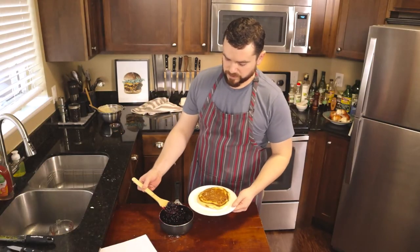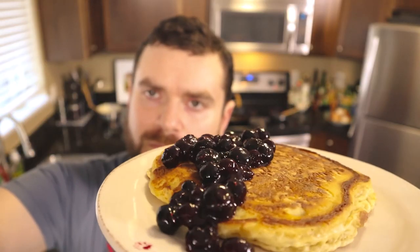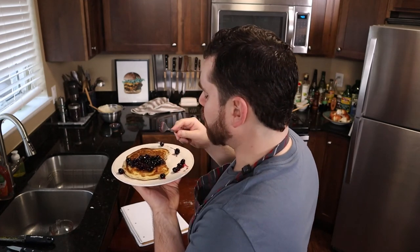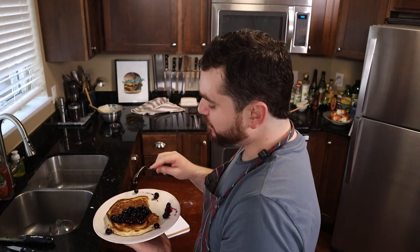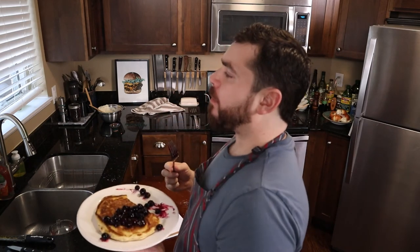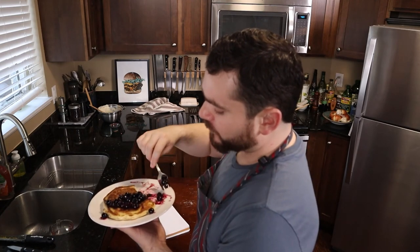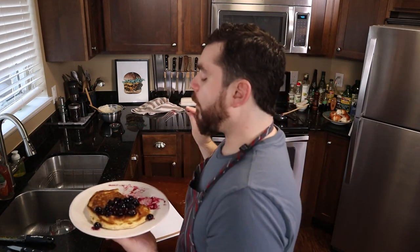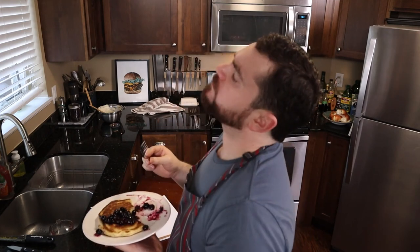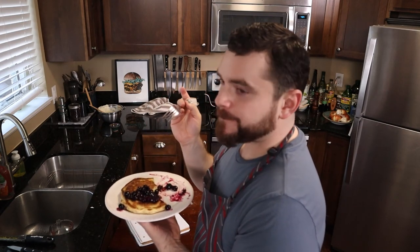Let's put a little bit of the blueberry and lemon compote over the top here. Oh my god — this is just so moist and decadent and delicious. Just such a wonderful pancake. That ricotta is really a game changer. The blueberry and lemon complement it so nicely. Get in the kitchen, make yourself something amazing, and let your hunger be your inspiration.